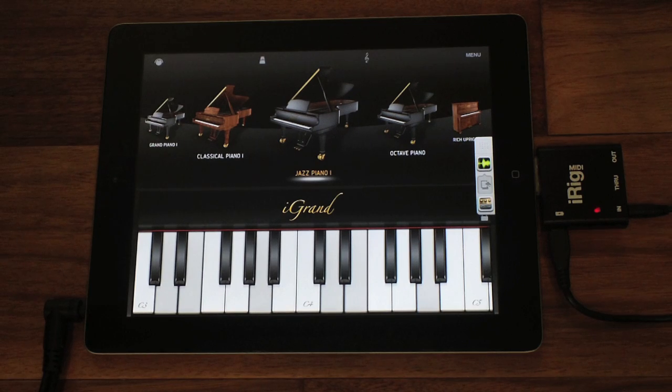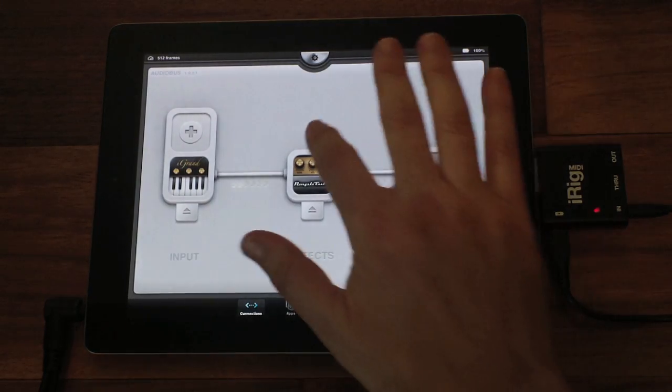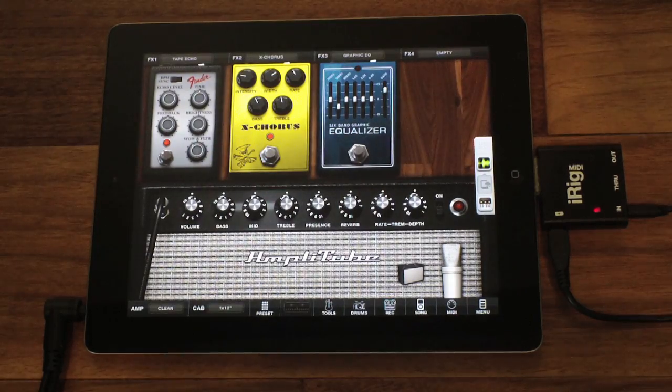Now I'm jumping over to Amplitube to add a chain of stomp boxes to turn our acoustic piano into something more processed and electronic sounding. I'm adding the tape delay from the Fender Collection and the X Chorus from the Amplitube Slash Collection.